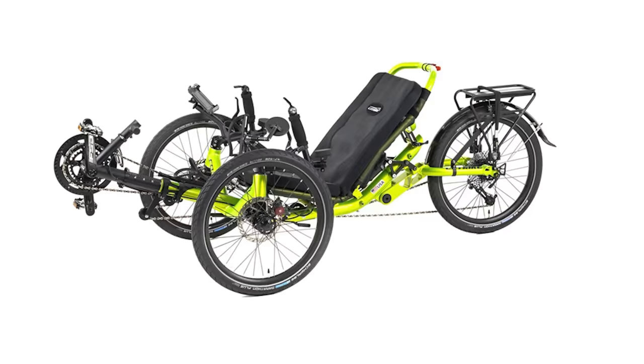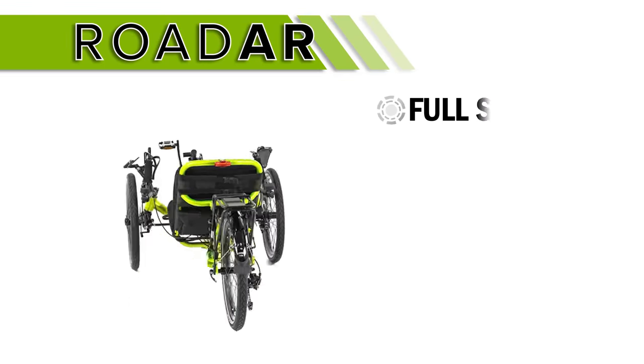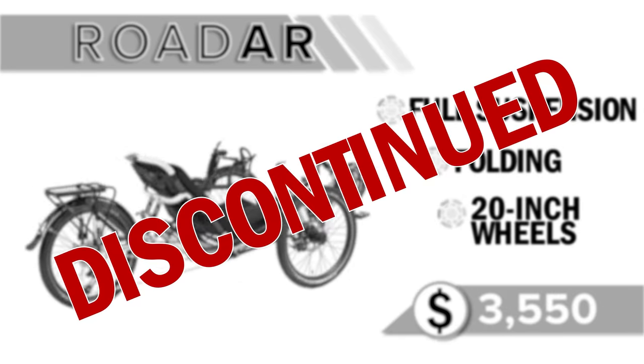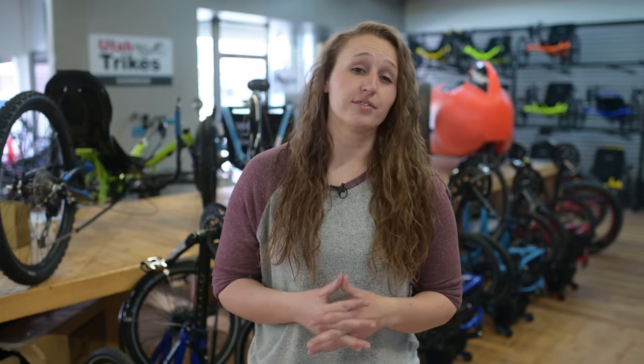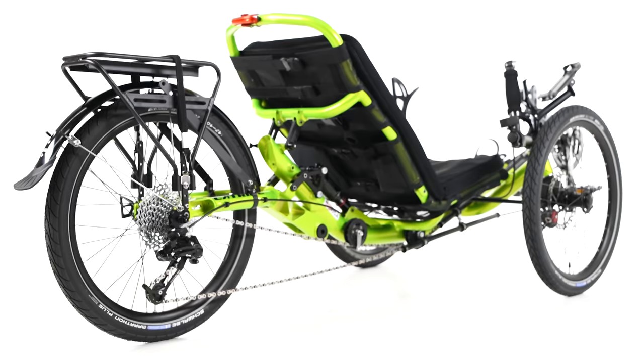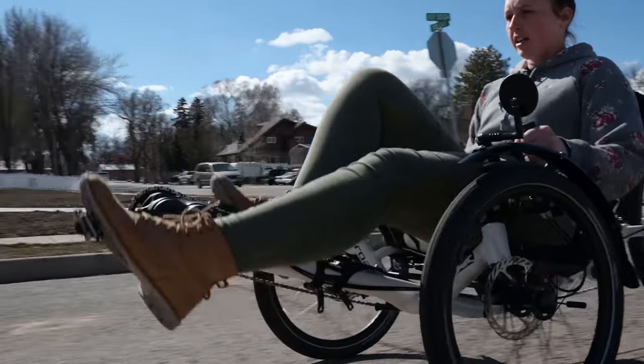This is a full suspension folding model with 20-inch wheels all around that starts at $3,550, and it's been discontinued. With the increased popularity of the Dumont, CatTrike decided to end production of the Road AR as of January 2020, but it's still available for sale and is still an excellent model to consider. CatTrike's patented front suspension, paired with a RockShox Monarch AirShock in the rear, takes the edge off bumps and vibrations in the pavement, making the Road a great option for a daily commuter or a weekend adventure trike. The smaller rear wheel keeps the gearing low, which is great if you are climbing a lot of hills.